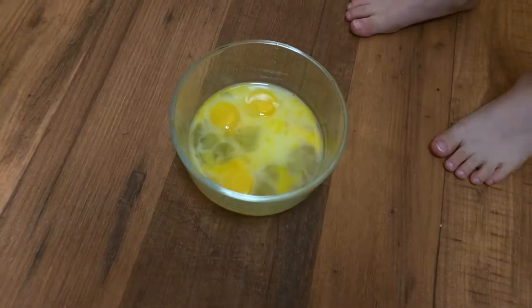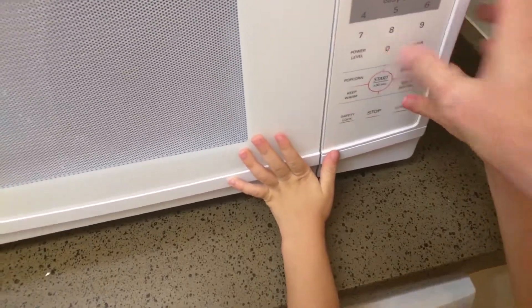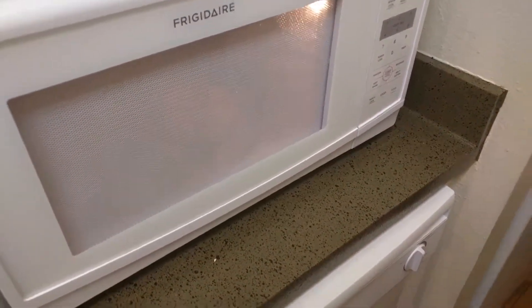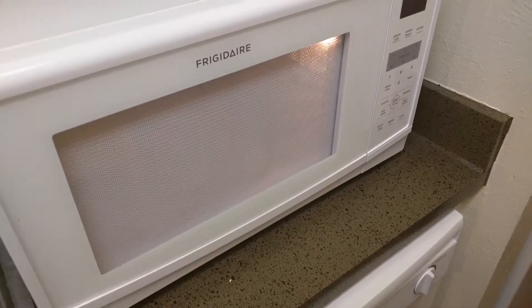Now that we've got them stirred up together, we're going to put them in the microwave. We're going to set them for 30 seconds — just pop on there 30 seconds and let that go. Once the 30 seconds is up, open it up, and if you want scrambled eggs, just beat them again, close the door, do another 30 seconds, and go back and forth until they look fluffy and they're ready.